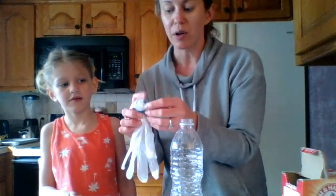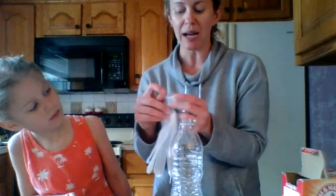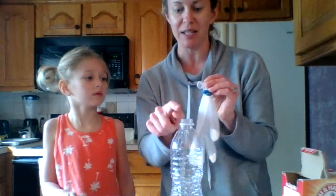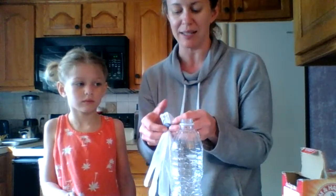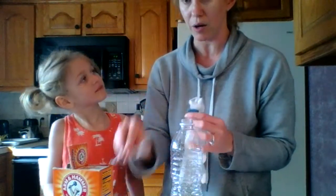Now what we're going to do next is put the baking soda inside of the glove. The glove that I used has a pretty wide opening, so I am using a rubber band to make sure it's going to be tight on here. But if you use a balloon, you don't need a rubber band because that will be nice and tight. So Regan, we need to put some of this baking soda inside of our glove.